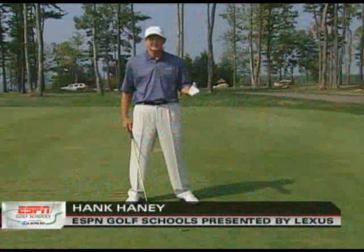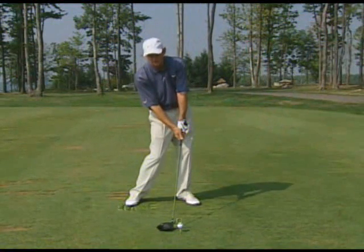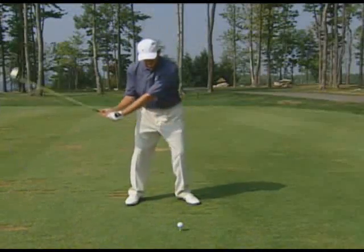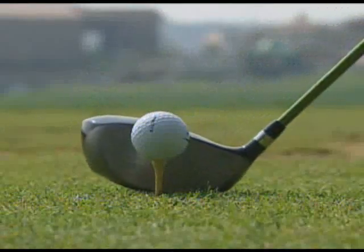When you hear someone say they didn't let it release, they're referring to the way that their hands came into the golf ball, where they hit with the side of their hand, leaving the club face open and causing the ball to go to the right. Ideally, the back of the left hand turns in a proper release, and that's what squares the club face.